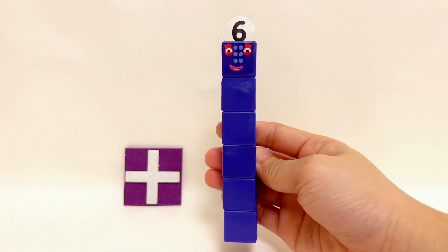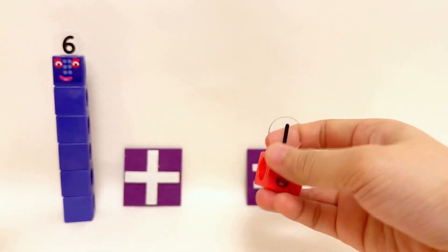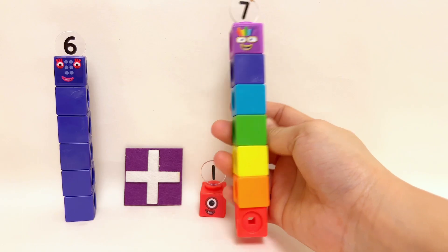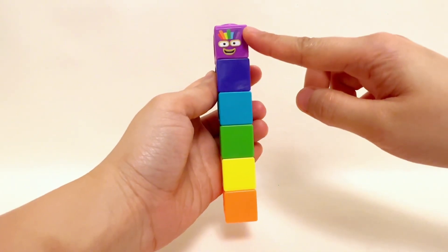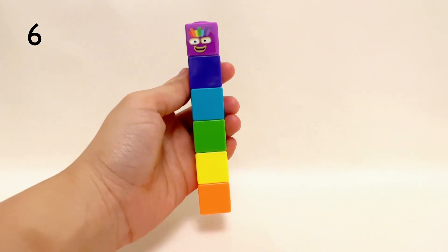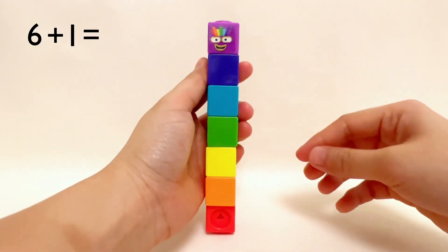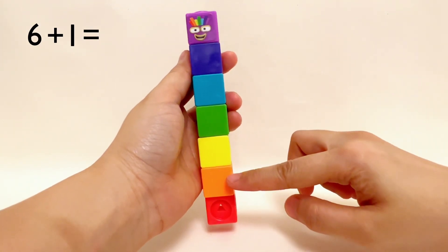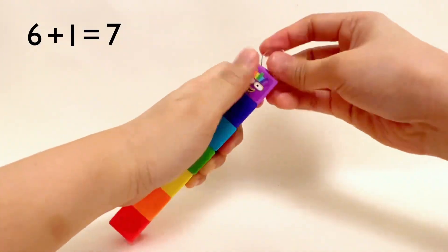Six Number Blocks plus one Number Block equals seven Number Blocks. One, two, three, four, five, six Number Blocks plus one Number Block equals seven Number Blocks. Great job, kids — six plus one equals seven!